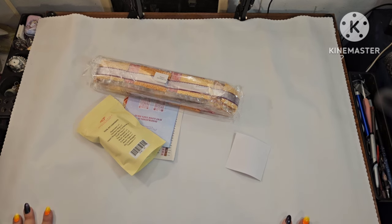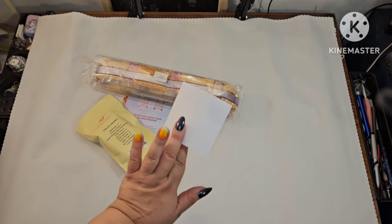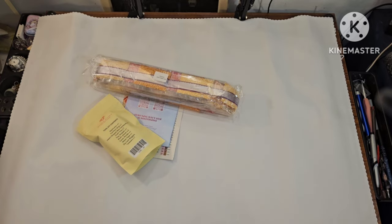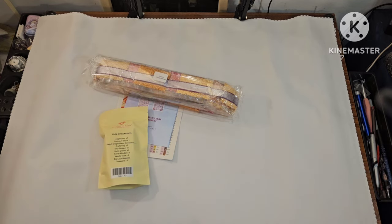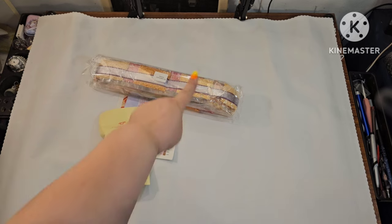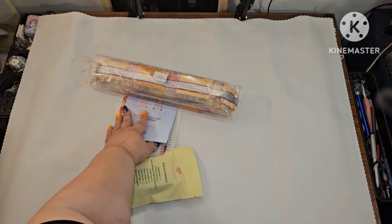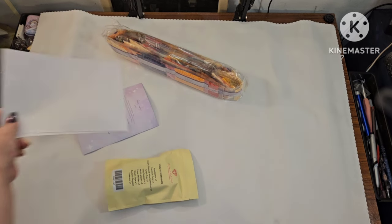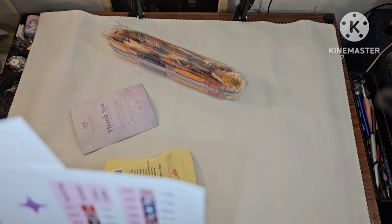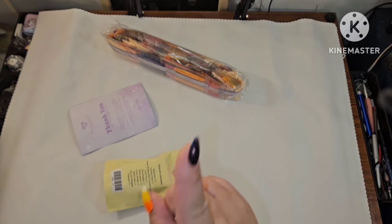This is everything you get with your kit: a wonderful canvas, a small sticker sheet — I always put this on my box — a toolkit, drills, a pamphlet, and a sticker sheet. I have two sticker sheets here, which tells you there are quite a lot of colors.